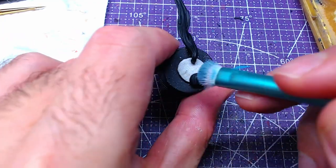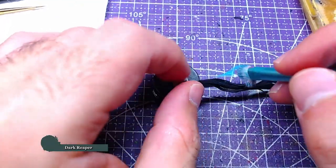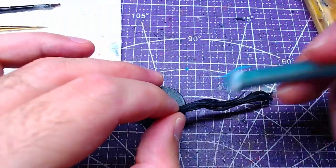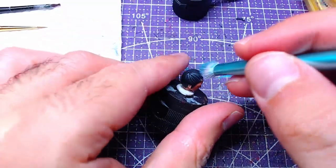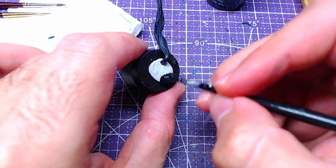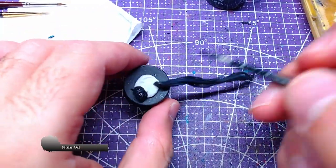Once the black has fully dried, we will dry brush with Dark Reaper in order to give some highlights. Subsequently, we will fill our dry brush with Thunderhawk Blue and go a second time over the hair. In order to blend the colors nicely together, we will wash all pieces with Nuln Oil.